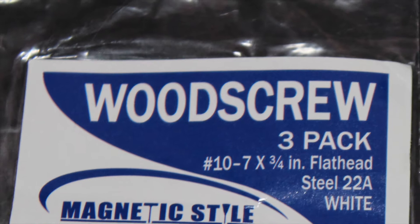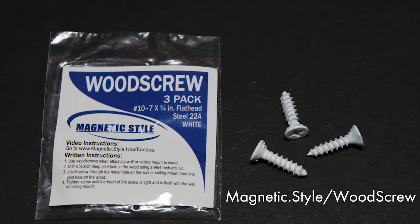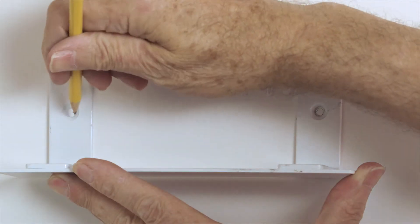While wood screws are readily available at any hardware store, we recommend purchasing the pack of three magnetic wood screws on our website. The magnetic style wood screws are colored white, which blends perfectly with any magnetic style mount, and they are guaranteed to fit your magnetic style mount.